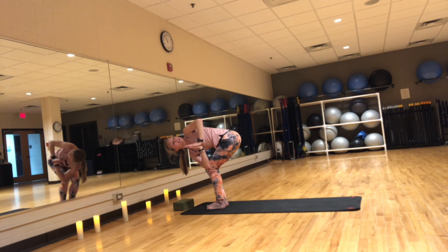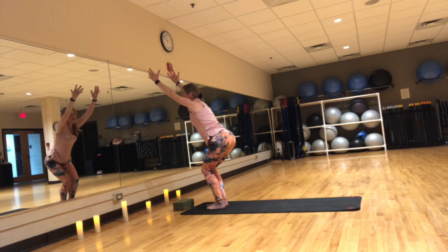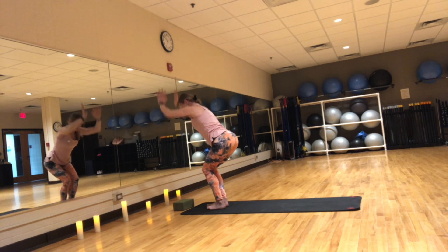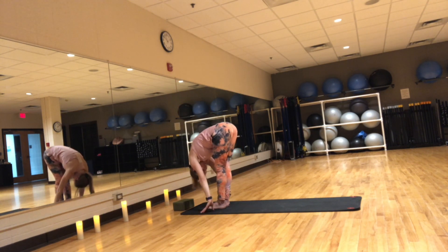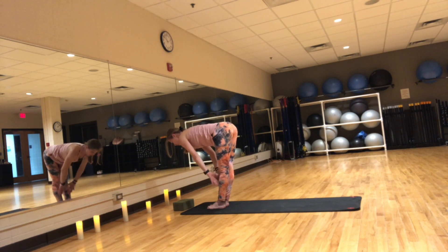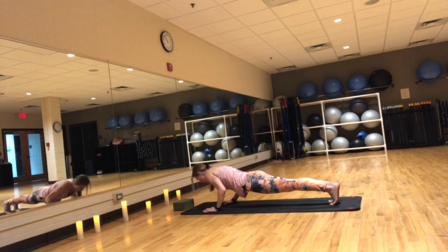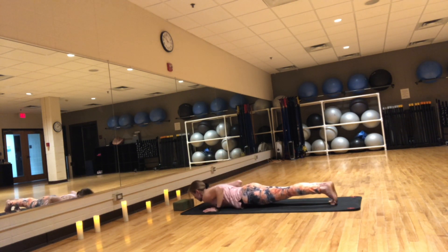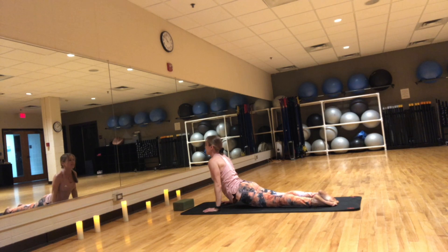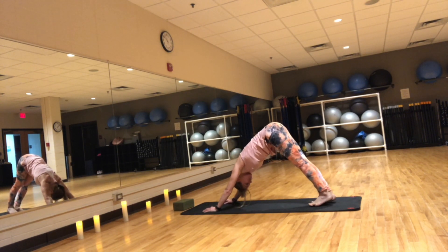Give it one last squeeze. Inhale, lift your arms up — chair pose. Exhale, forward fold. Inhale, flat back. Exhale, step to plank and lower it down. Inhale, Cobra or upward facing dog — Bhujangasana or Urdhva Mukha Svanasana. Exhale, downward facing dog — Adho Mukha Svanasana. Hold here for a few breaths.